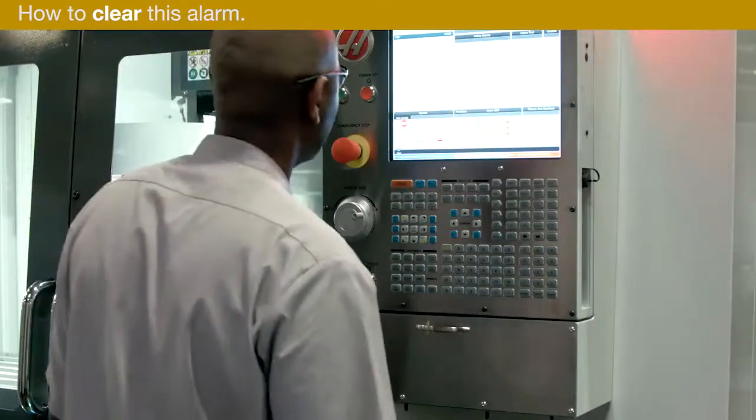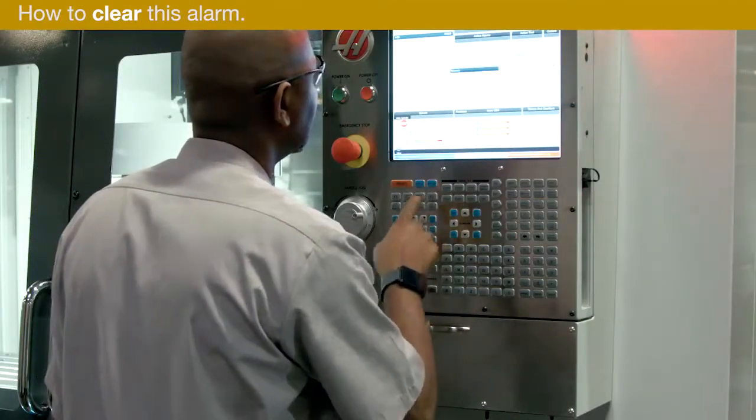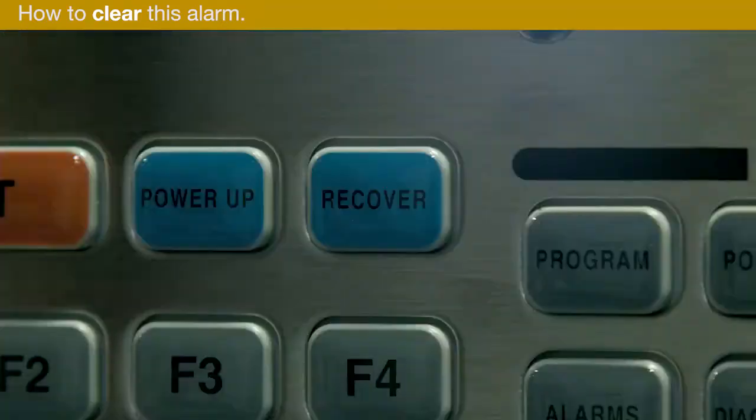Let's look at the most common recovery sequence you're likely to encounter. There are some variations to the sequence depending upon whether there are tools in the carousel and spindle, but all of the sequences are similar.